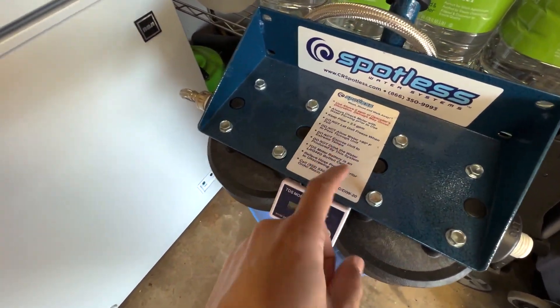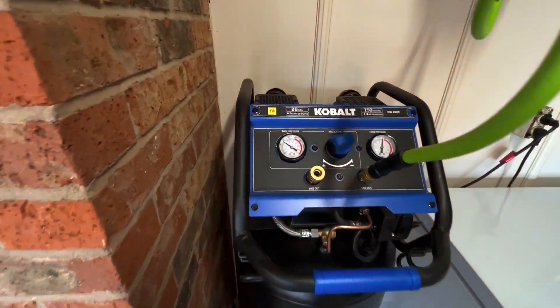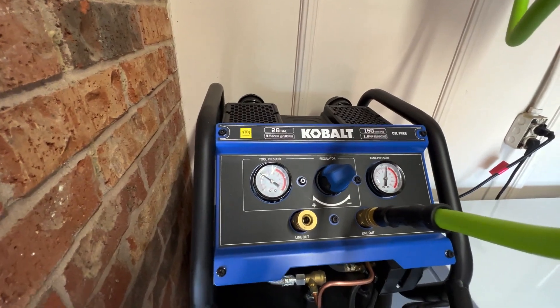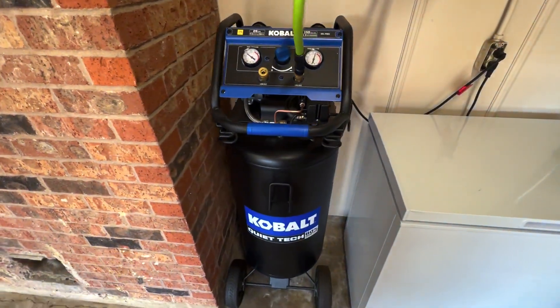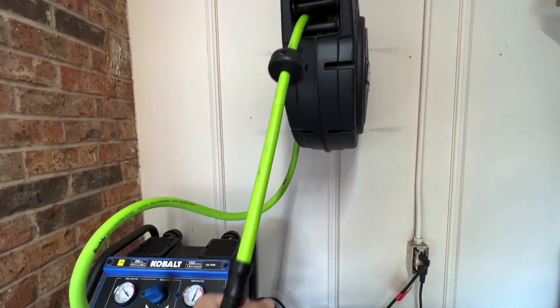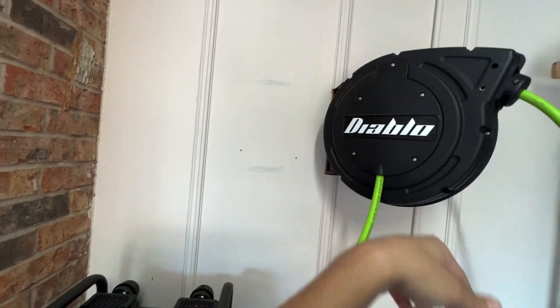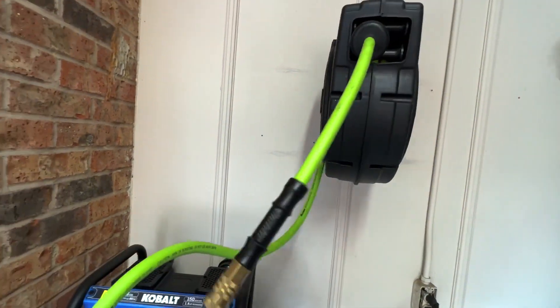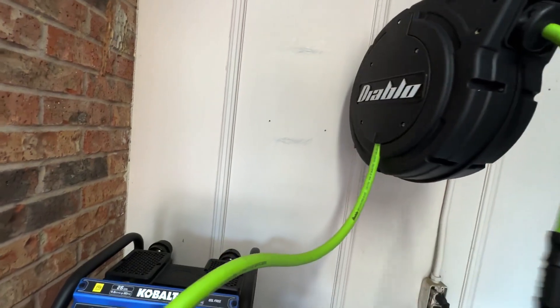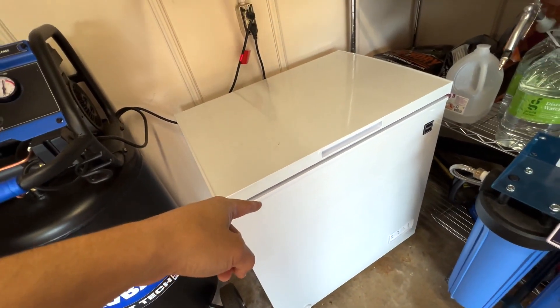We got the Cobalt 26 gallon, 150 max PSI, quiet tech — gotta be quiet tech, especially when you have it in the garage. And we have a 50 foot Diablo hose reel from Harbor Freight. Not the best hose reel in the world but it gets the job done for sure. And the deep freeze solution package — gotta have it.